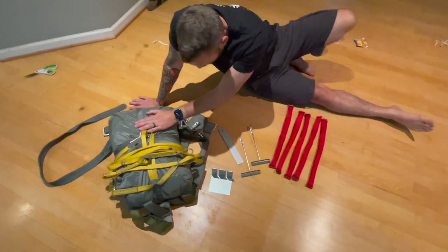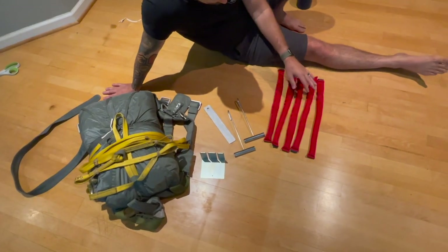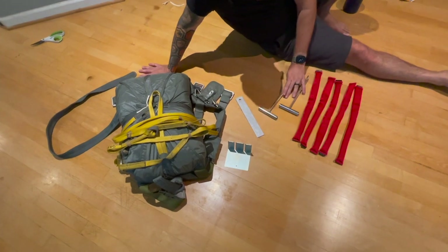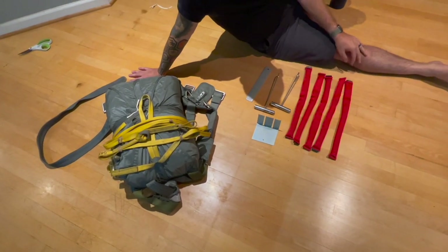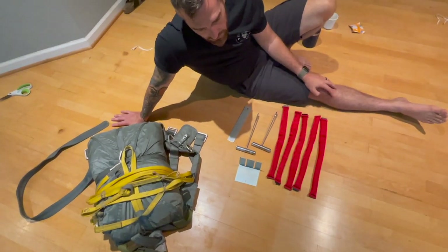There you have it — you've got a packed parachute. Final step: make sure you've got everything. I have five packing weights, two hooks, one packing paddle, and one line separator — I know I have all my equipment and it's not in my parachute. Well, there you have it — your chute's packed. Now it's time to go jumping. Keep your knees in the breeze.